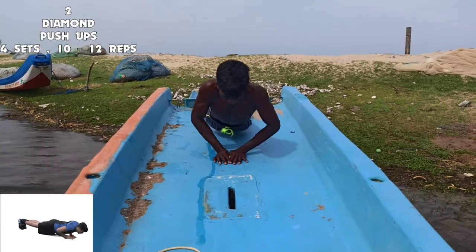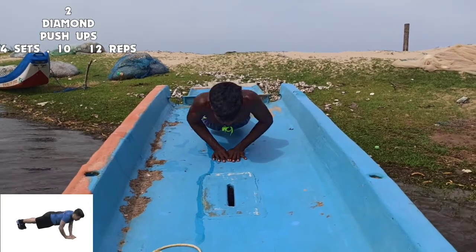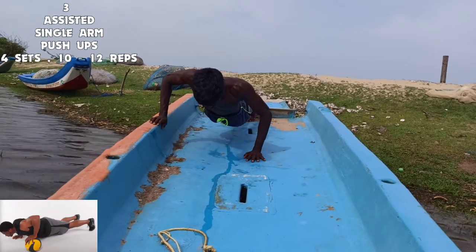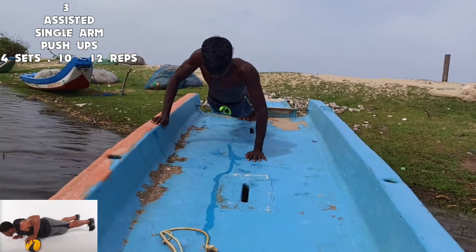Next we have assisted single arm pushups. Here are 4 sets of 10 to 12 repetitions.